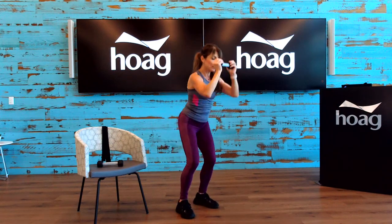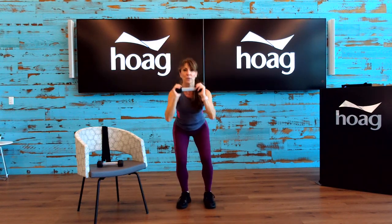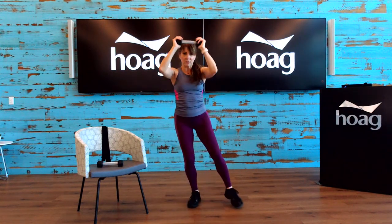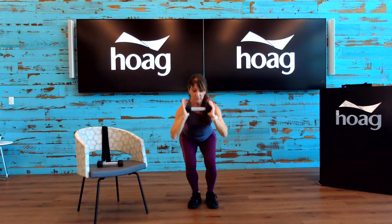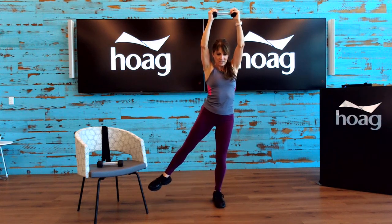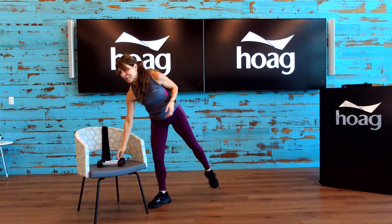If you're doing this exercise and the balance is a little challenging, just tap the toe — keep the toe on the floor. When you feel a little more secure, you can lift a little bit and come right back down. Let's try four more — down, four, inhale, exhale, three. We're jumping into the nitty gritty here. Two, and one. Great job, everyone. Go ahead and set that weight down.